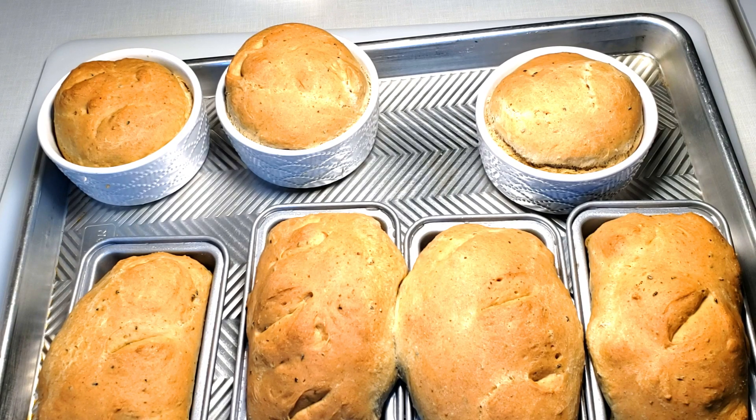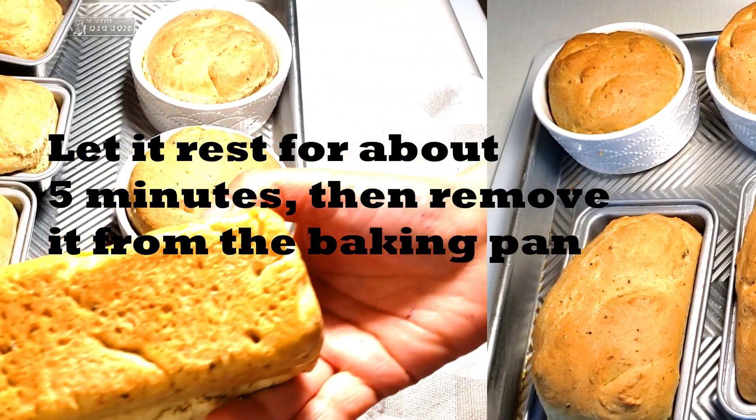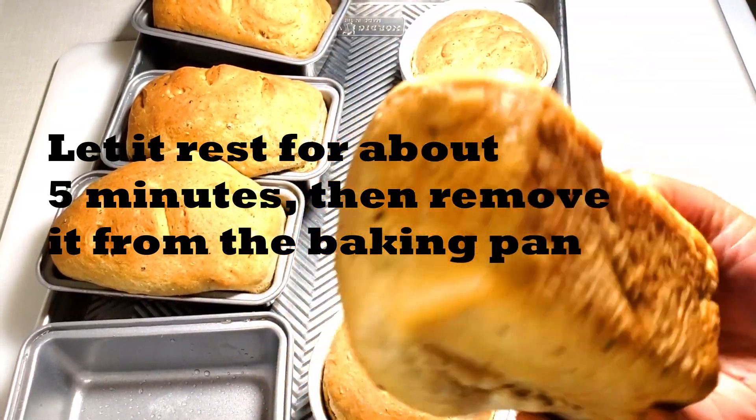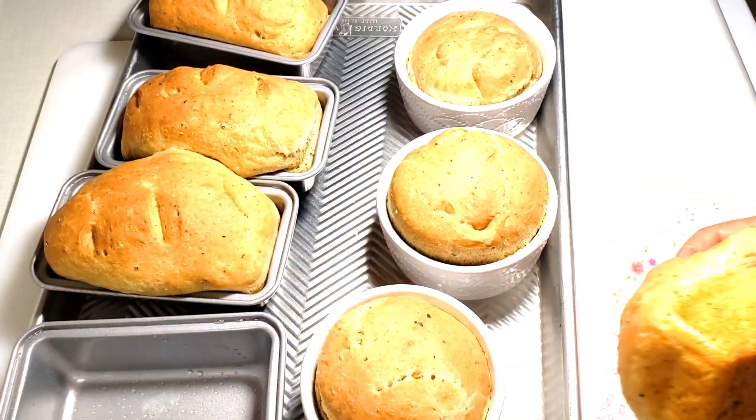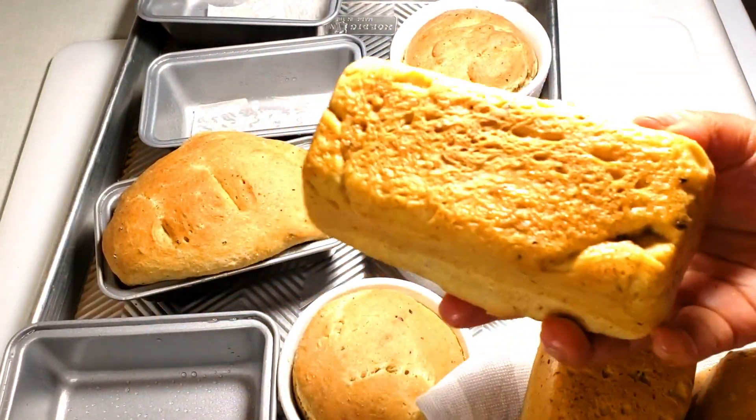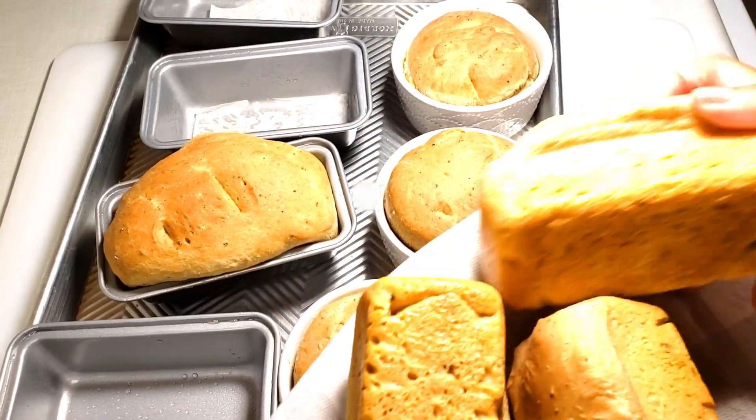We will pour it into the oven. I will put the juice in the water. This is the water. I will put the juice in the water.